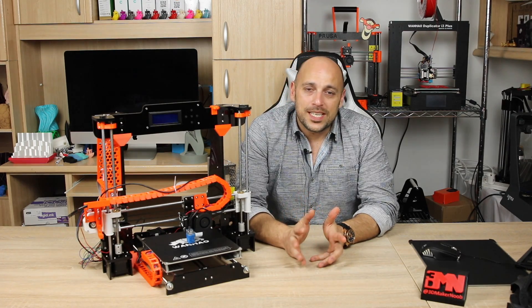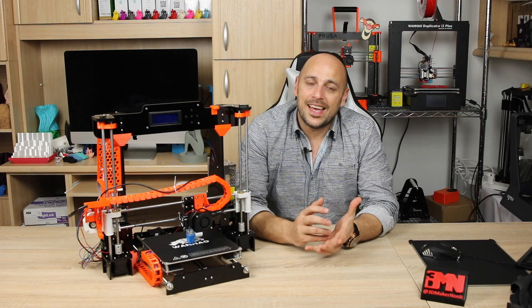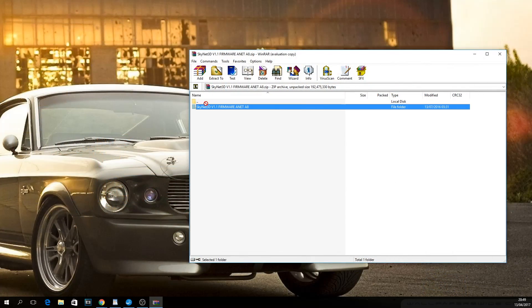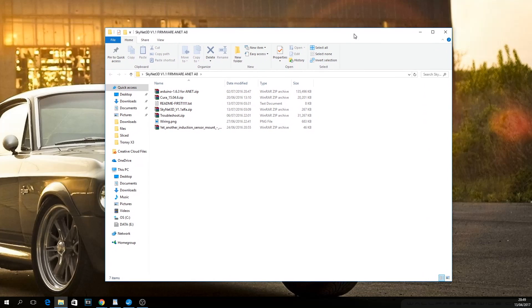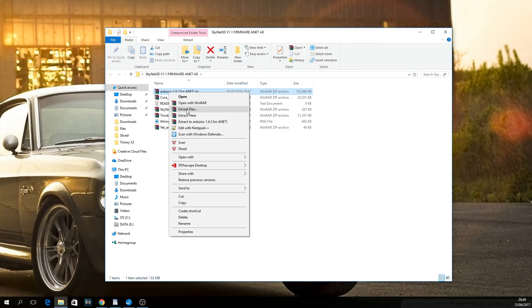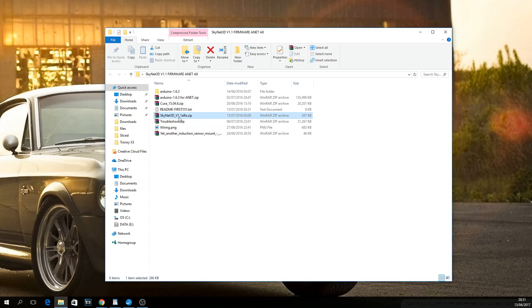Once downloaded, go ahead and extract the files anywhere you please — in this case, I'm extracting them to my desktop. Once done, open the Skynet 3D folder you just extracted and choose the Arduino zip file and extract that one. It will take quite a while, so go have a drink or something. After that, extract the Skynet 3D zip file.